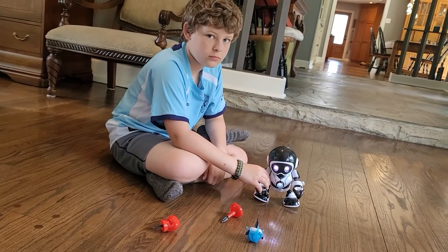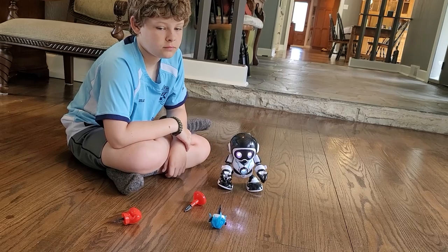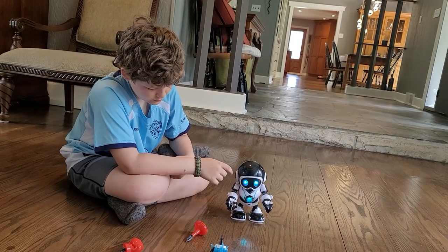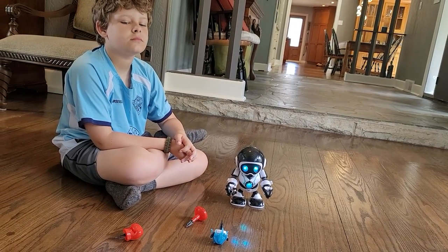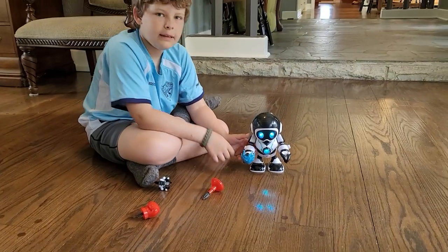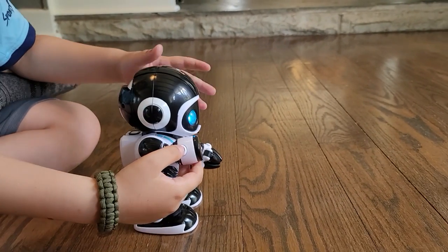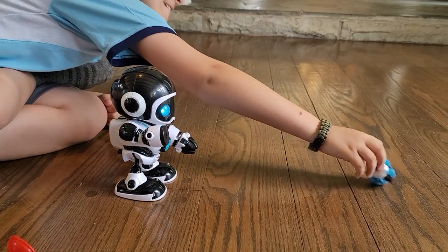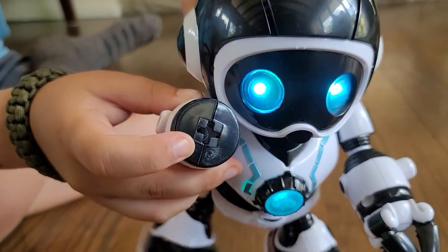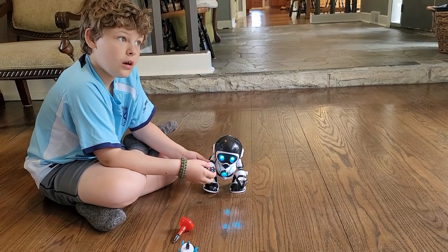That's not bad considering for something so small it has all those cool features. You've got silly, excited, serious, and confused modes. Let's put in the flame claw. Not sure if the shooter attachments matter but let's try — it barely shoots out, though. It's funny — for such a little spring in there pushing that out. Let's check if he does different dances on different colors.